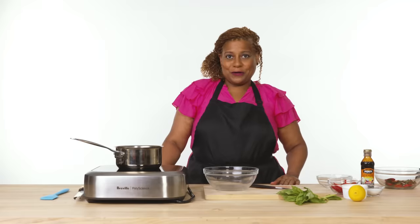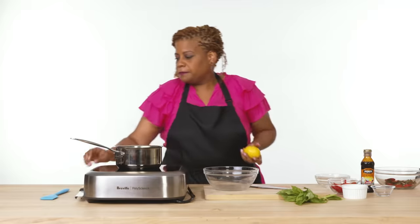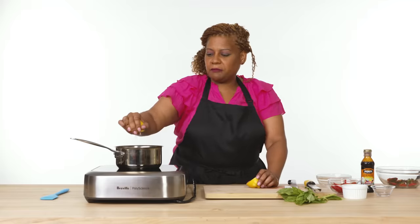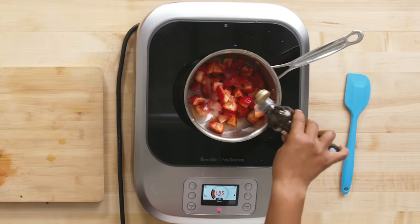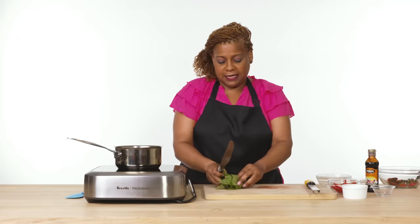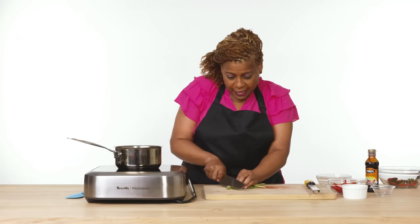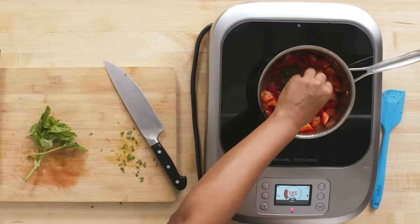Now we're gonna add the rest of our ingredients. Sugar. Gonna need some fresh lemon — we're gonna reserve the zest for later. Squeeze the lemon in there — it's just to give it a little bit of moisture. Balsamic vinegar actually brings out the flavor of the strawberries; it's very sweet, very luscious. And last, I like to add some basil — I use fresh and I chop it as thin as I possibly can. Then you stir and let this cook for about 30 minutes.